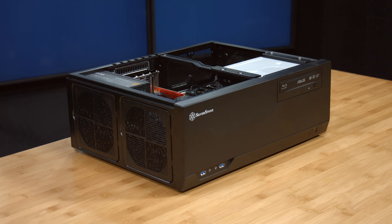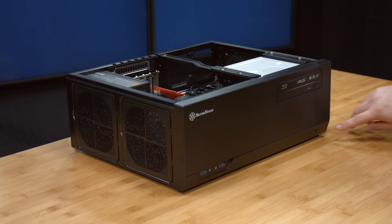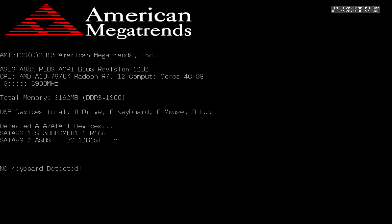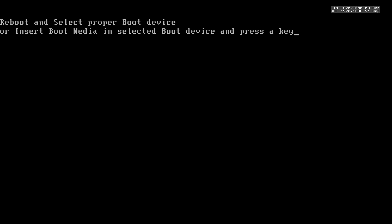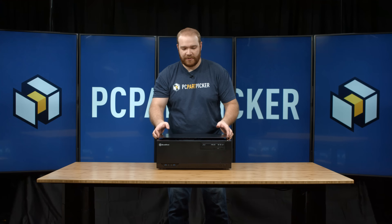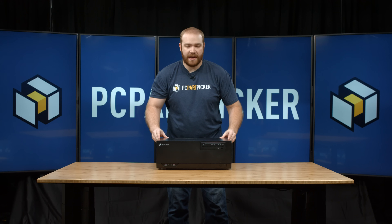With all of our parts in place, let's push the power button and see what happens. As you can see, we got into the BIOS — looks like we're all set. All you need now is to install your operating system. So that's our build everybody — thanks for joining us, and a big thanks goes out to Newegg for providing the parts for this build. You can find a link to the combo build down below in the description, and if you like the content, please give us a like and subscribe.